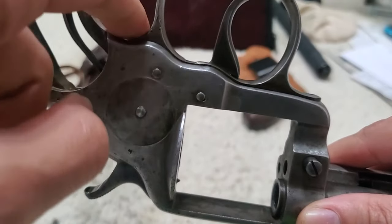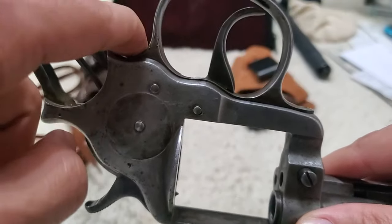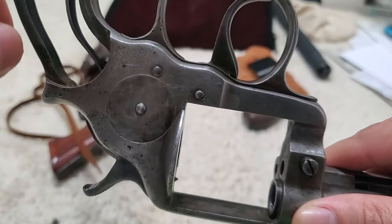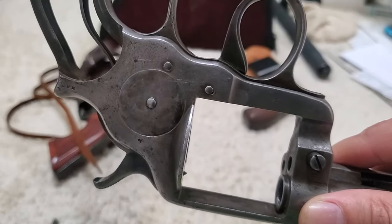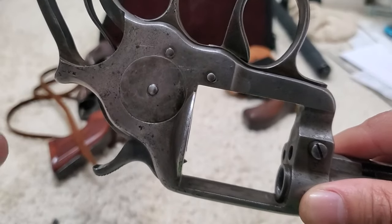Clearly the trigger guard is not set in. The screw forces the sear spring to push on the sear to catch those clicks — the load unload and then the fire.